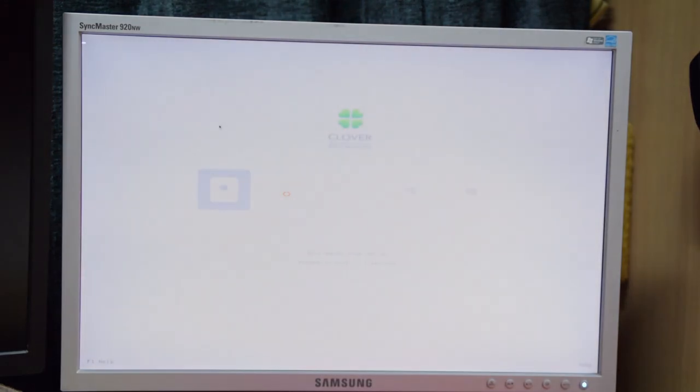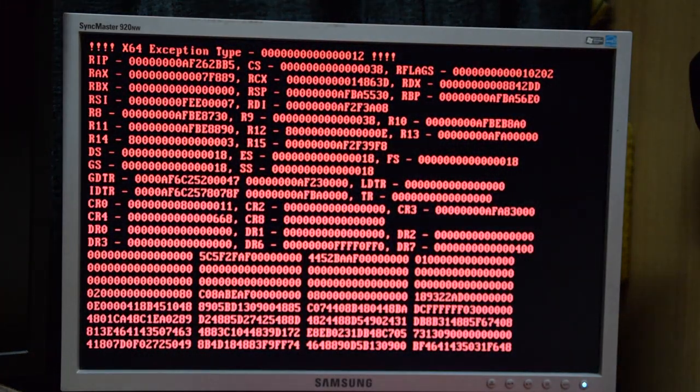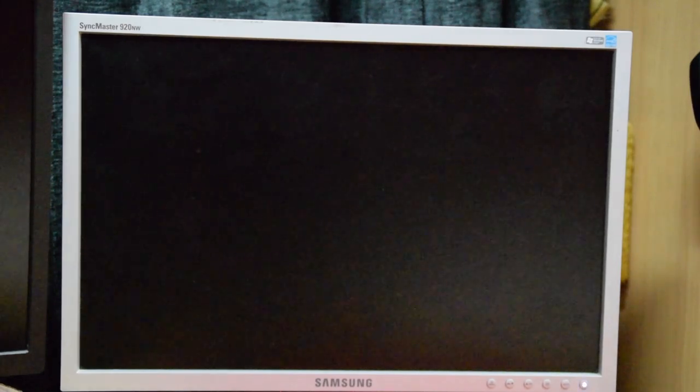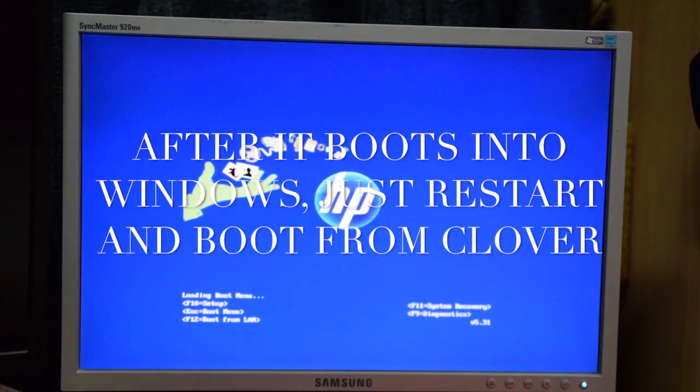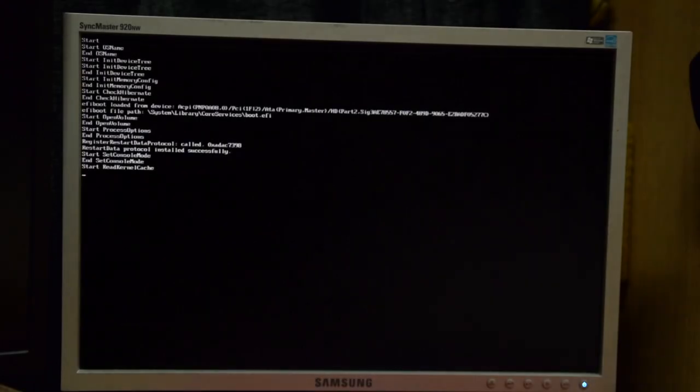I'm removing the USB, and the computer started booting again — start spamming the Escape key to boot from the right hard drive: the Kingston SUV SSD. If everything went fine this should load up the Clover bootloader. I recommend pressing Space Bar, then again Space Bar on 'dash verbose', and clicking Enter. However, it's showing an error. All I need to do to fix this error for this specific motherboard is power off the system, let it boot from the other hard disk into Windows, then restart.